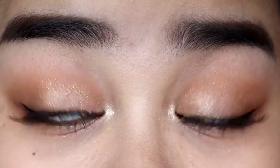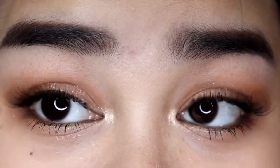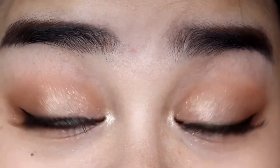So this is what it looks like with a little bit of eyeliner, lashes, and mascara on. The eye look is super cute. Now let's move on.